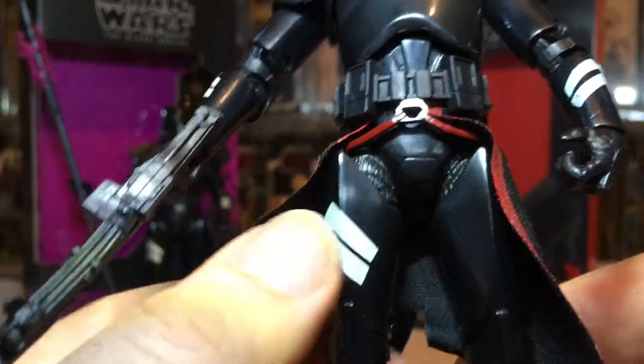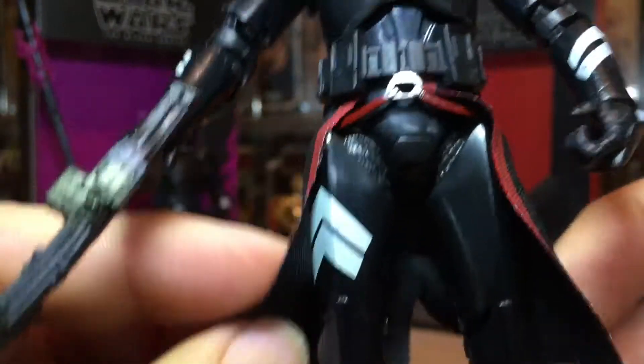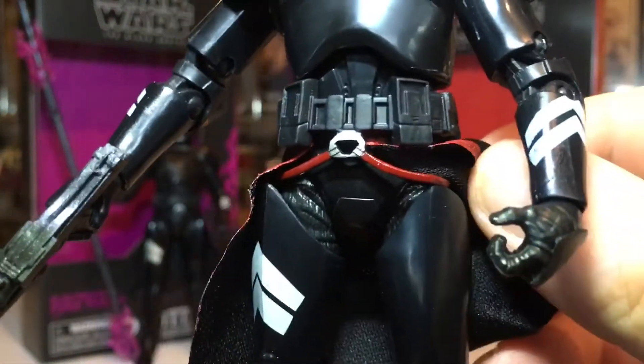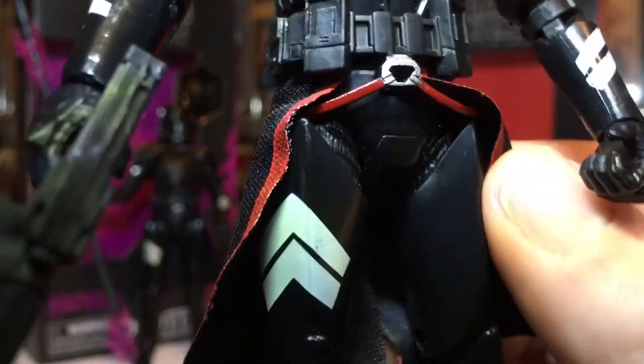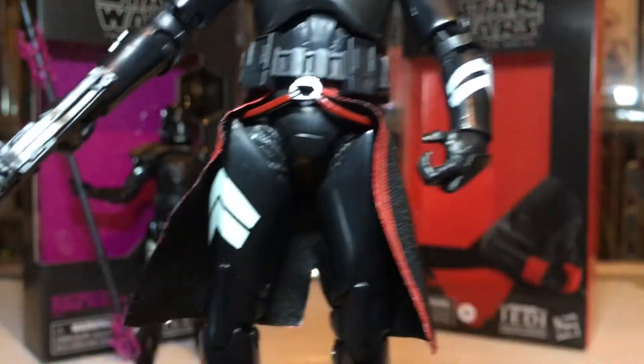The only problem is the thigh armor bits — I just don't like the jaggedness of them. They don't make the skirt sit nice and neat, and that causes a lot of problems. I think they will rectify the design and make it a bit tighter to the leg, so hopefully they can change that.